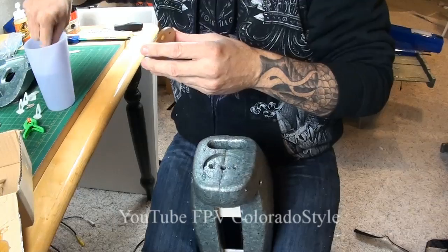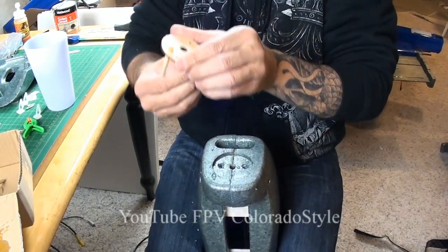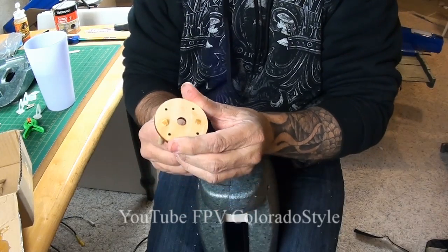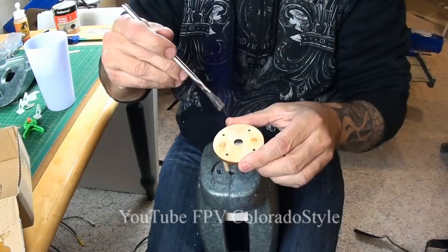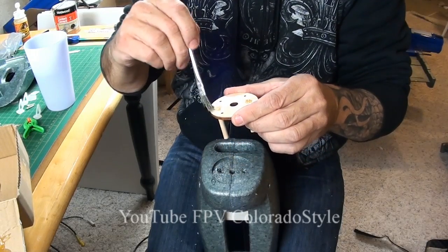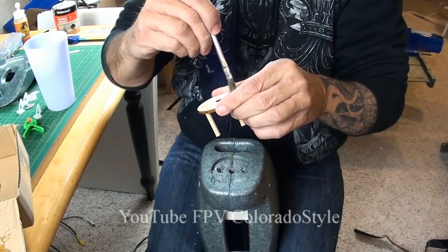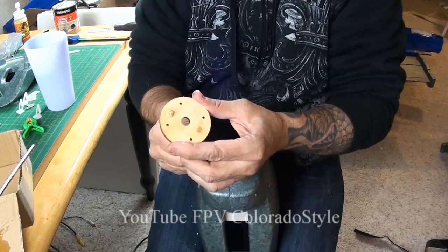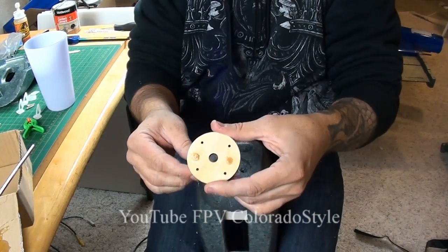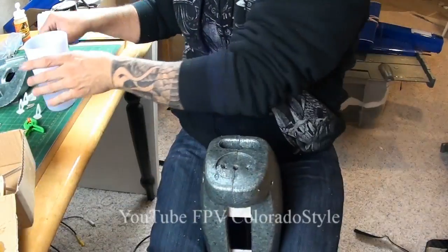There's one side done - I'm going to pull out the other and do the same thing again. You could do this with an acid brush or a spray bottle, but in order for the Gorilla Glue to foam up and activate, it needs to have water. I'm just making sure the glue is all the way around the dowels on both sides. I twisted it and now I'm going to paint on the back side with plenty of glue.